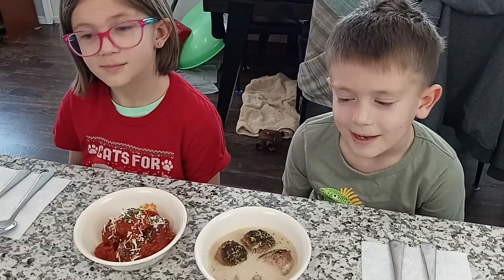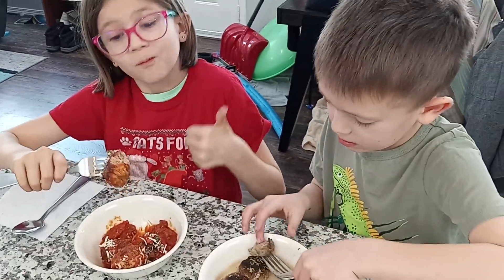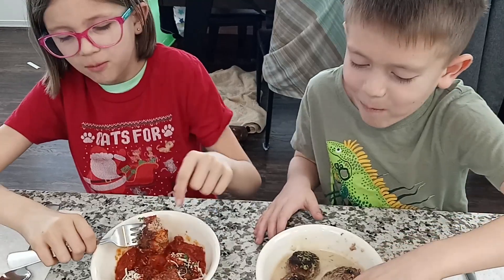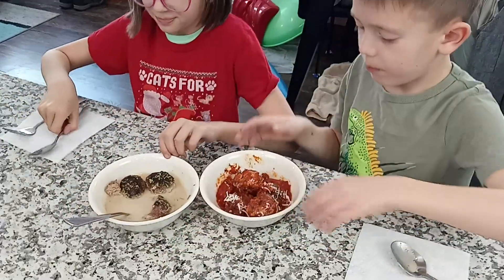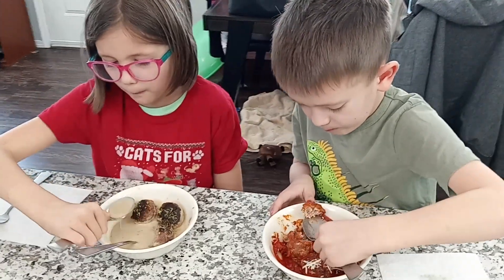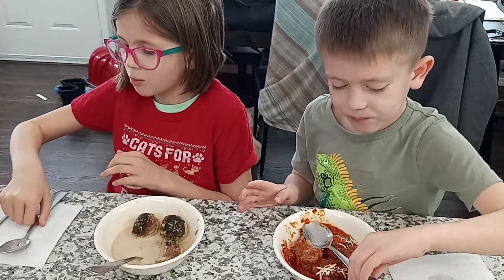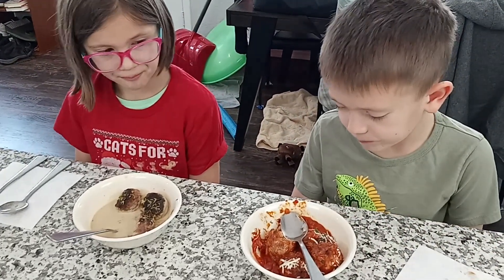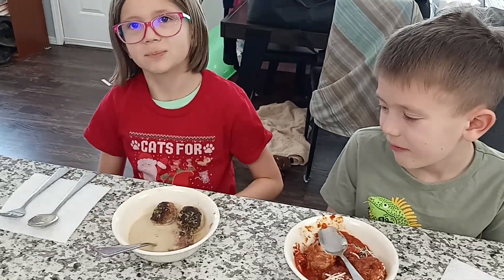All right, let's taste these meatballs — I'm excited, let's go! Thumbs up to this one. All right, I'll try the other one. So which one do you guys like more? I can't say one of them is my favorite — they're both great. My favorite one is this one. Hopefully this has been helpful to you, and now you have the confidence to cook and serve meatballs that never have to be dry again. We'll see you next time.